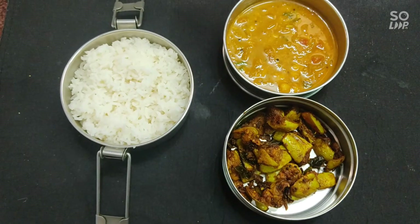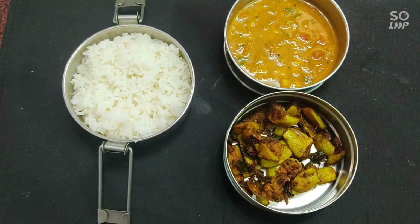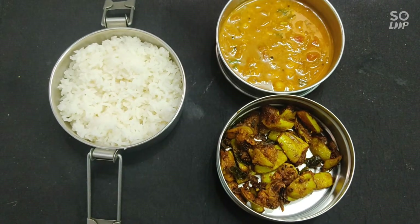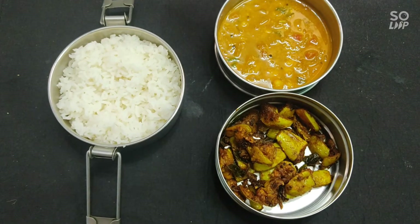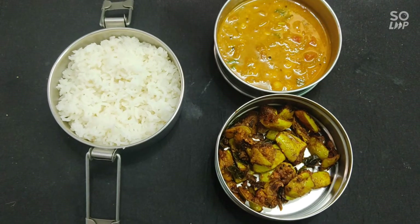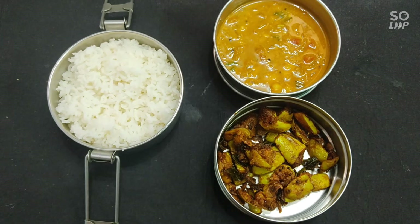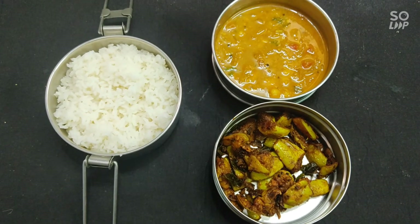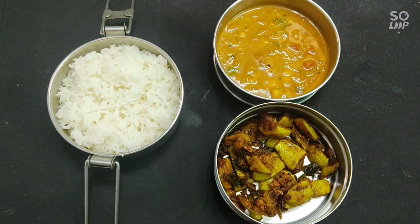This is the lunch box. The first one is ready for lunch. You can try and share the video — please like and share. I will see you in the next video. Bye! Thank you.